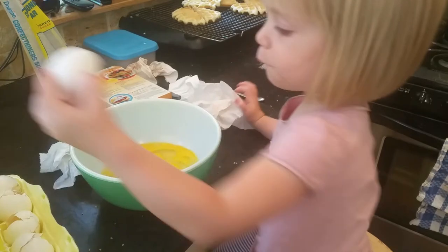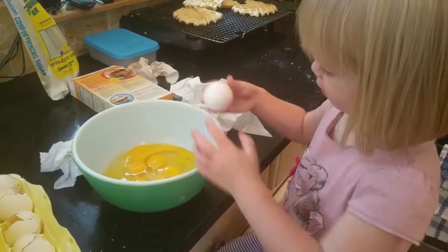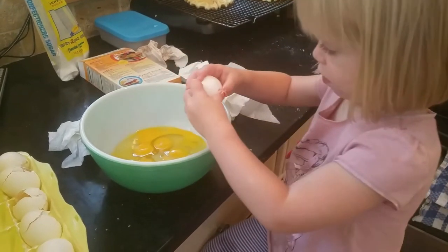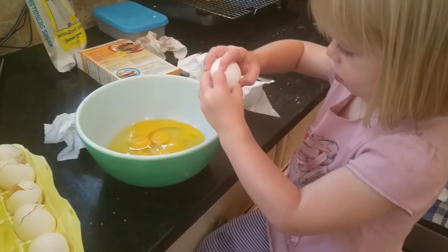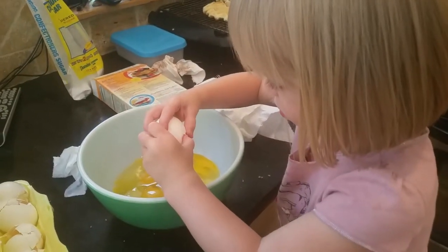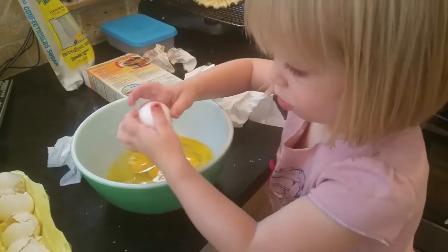Might as well. Over the bowl — dip your thumbs in, over the bowl. Lean over the bowl. There you go, pull it apart. Good job!